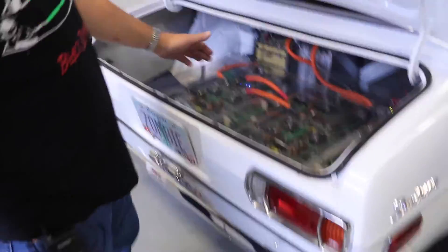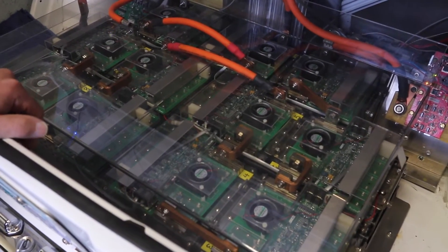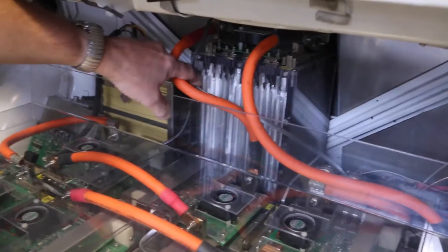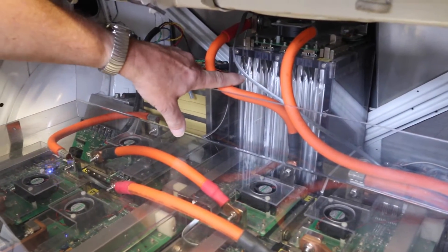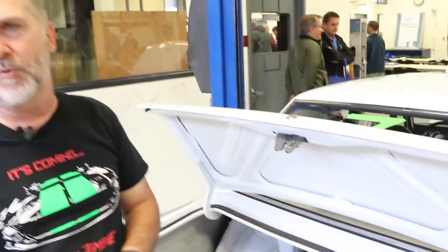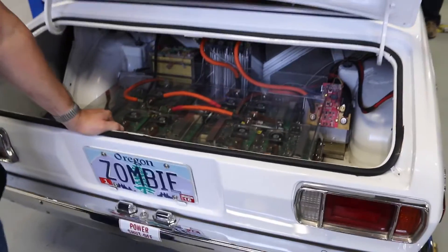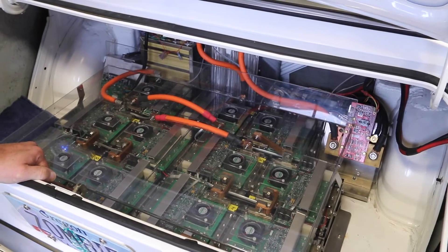This is where all the technology is — this is the Star Wars part. This is a 355-volt, 2000-amp, 21 kilowatt-hour battery pack made of lithium polymer batteries. If you look under here, you can see the individual cells. Those silver pouches are lithium polymer cells. Each one of them is 3.7 volts, and each cell is capable of 1200 amps. We have them arranged in a 2P96S configuration, which means two cells in parallel to double the current to 2400 amps, and then 96 of those groups in series. This endows the car with 538 electric horsepower and a whopping 1250 foot-pounds of torque at zero.